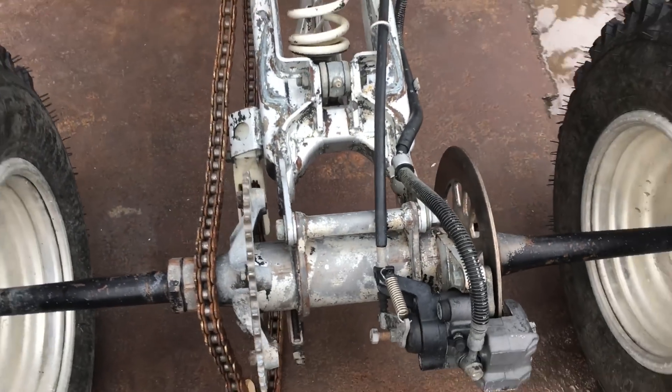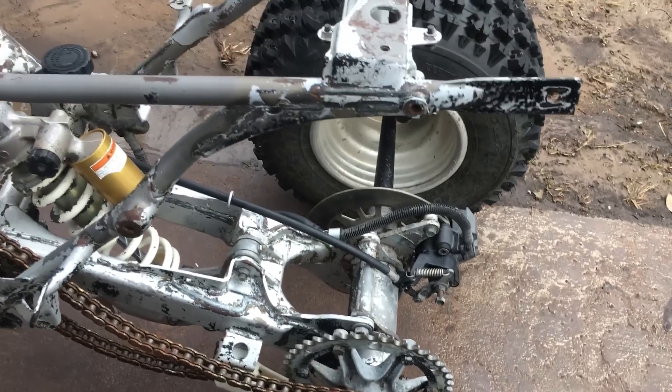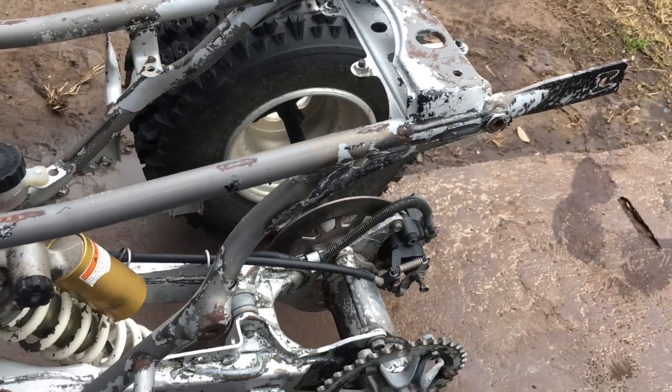Still got to pull the shocks off, pull the springs off, redo them, and redo the axle yet. Baby steps, baby steps.